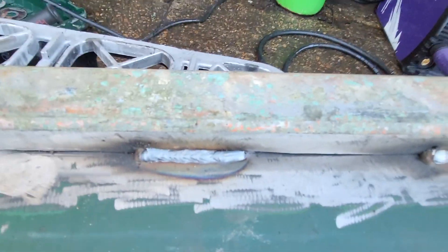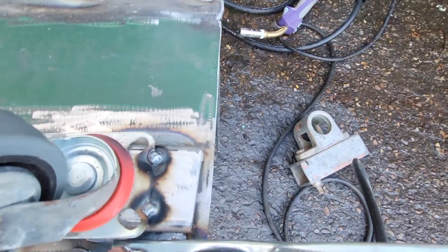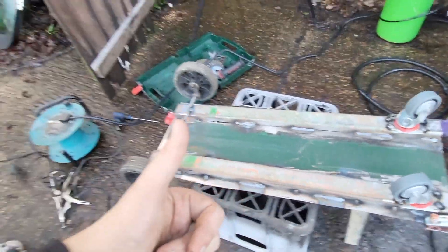You can see some of the welds are really good. Just spot welding these on - I don't want to weld them too much because I don't want to melt these plastic bits. So far, very good.